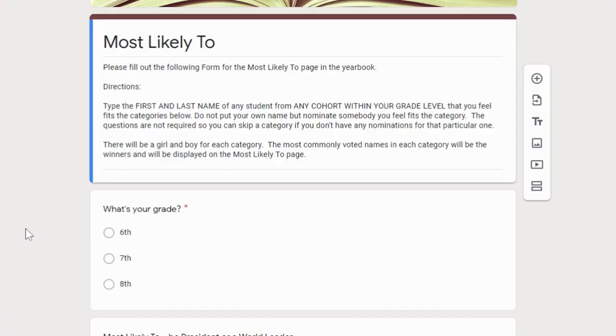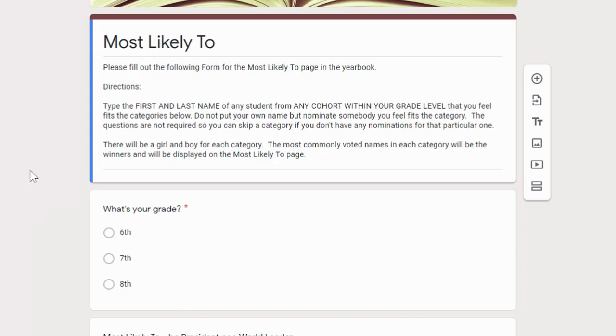Hi everyone, Mr. Starkey here with another message about the yearbook. This year we have a couple of pages for a new category called Most Likely To. Shortly after PTV, all of your advisory teachers have been given a Google Form with all the different categories. I just want to take a quick moment and explain the expectations. There's only one required question and it's what is your grade level? We obviously want to know where these nominations are coming from, so please make sure you check this.